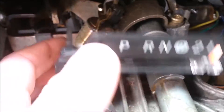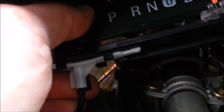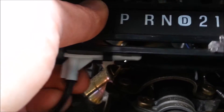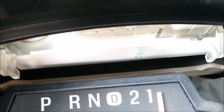If you accidentally popped your shift indicator like I did, this little white piece just kind of slides in from the bottom, from left to right. You can see the black plastic tabs that hold it — just stick it under here on the indented parts and slide it to the right, and it should lock right into place. Then it snaps back up under there on those clear tabs.